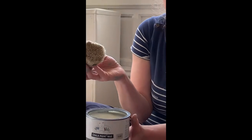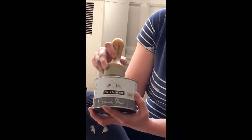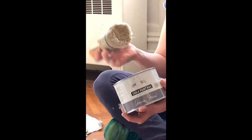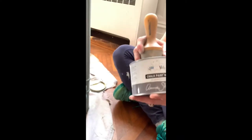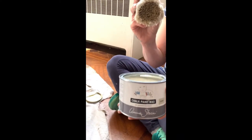If you do not have a round wax brush, you can use an old rag and that works fine. The wax brush just helps it go a little faster. I'll link to some places to find wax brushes — Annie now makes her own wax brushes, which she didn't back in the day when I got this one. You can also get them at Walmart and other places.